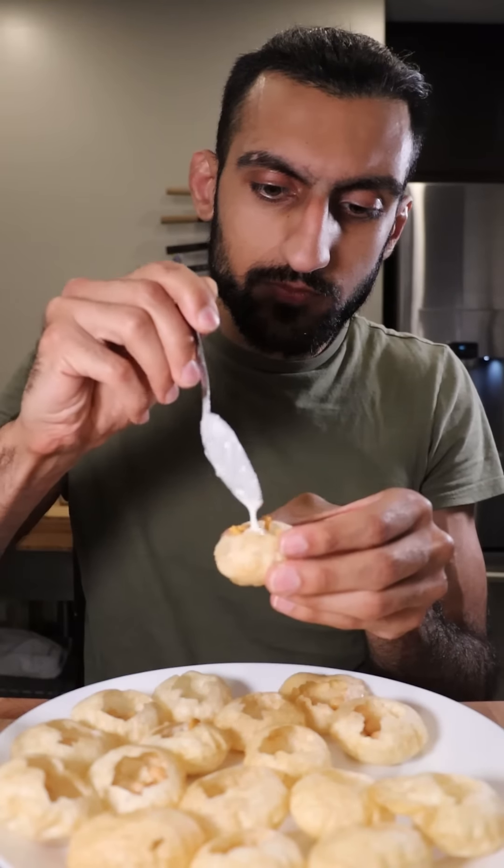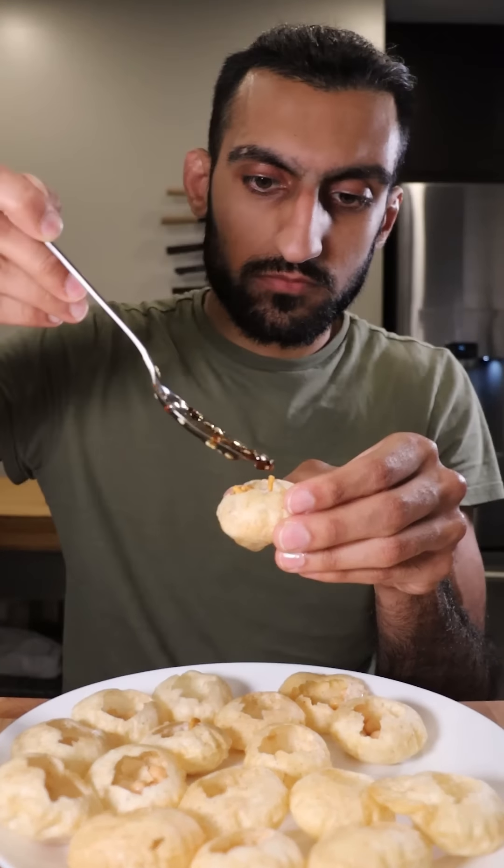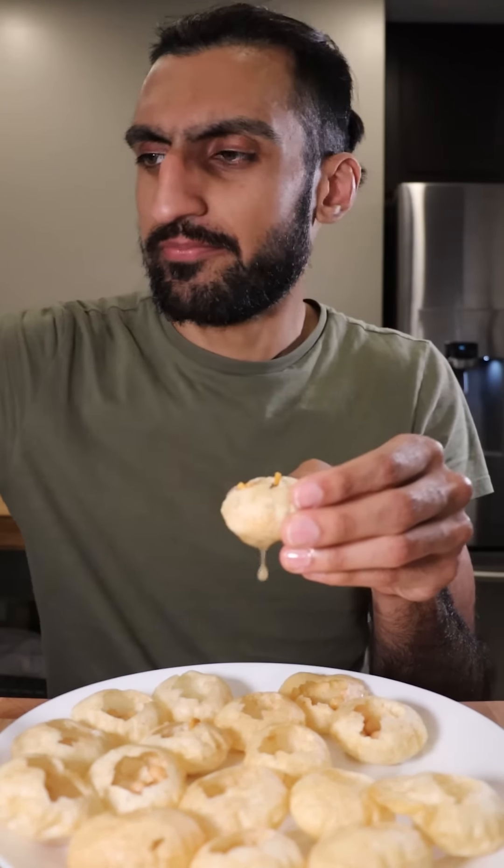Now I'm making some pani puri here, and usually I don't add chili oil to this, but I just made it so I had to give it a shot, and it tasted amazing.